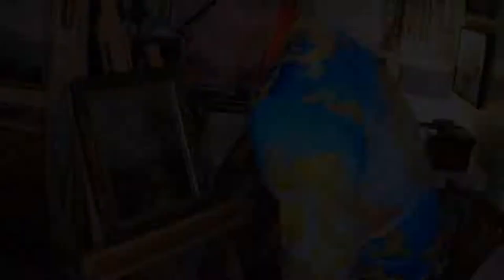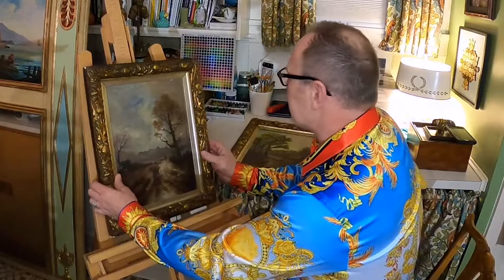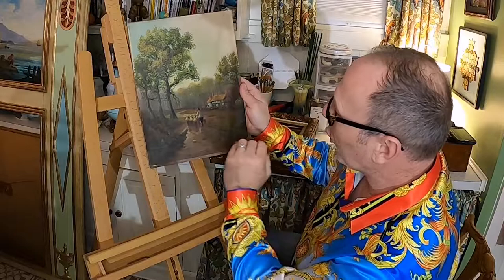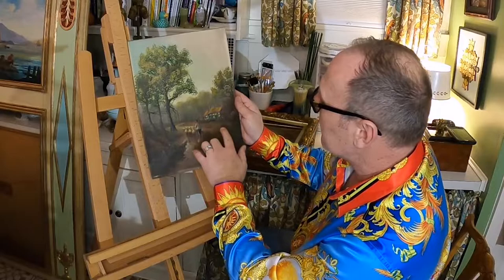I've taken the liberty to take one painting apart so far. Here's the painting — it's a beautiful little wooded area with a cottage in the back, and there are sheep and what looks like a peasant taking them down a dirt road. This is a really dirty painting — I can see a lot of soot and probably nicotine on it.